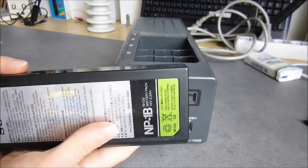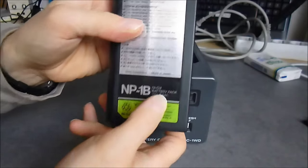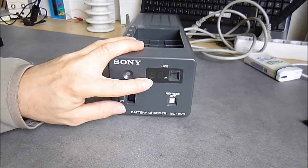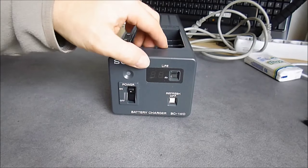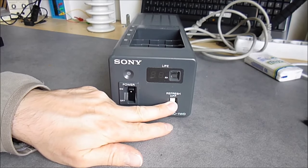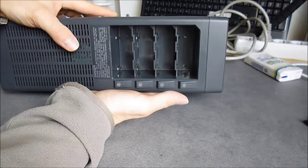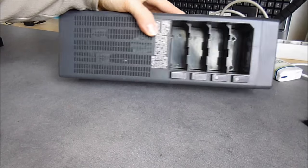It works with these big packs of nickel-cadmium NP-1B, 12V at 2.3Ah. You can see the thing is quite big. There is a LED display here to give you the charge status of the last battery in detailed status. There is a battery refresh mode you can disable — it discharges the battery before recharging it. It can host up to four batteries, each with a status LED.